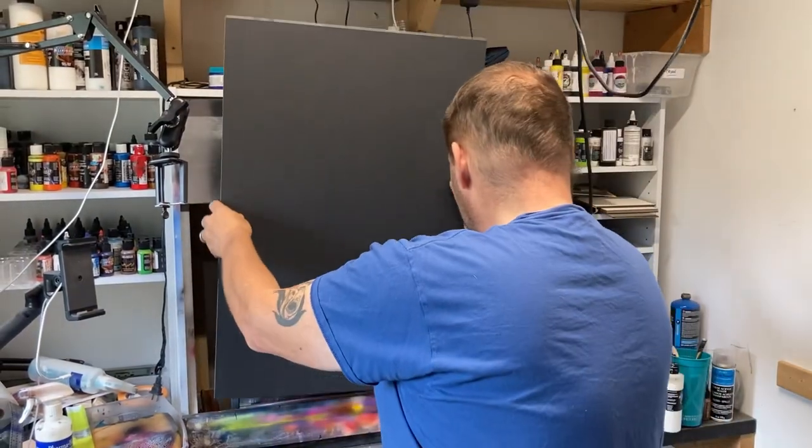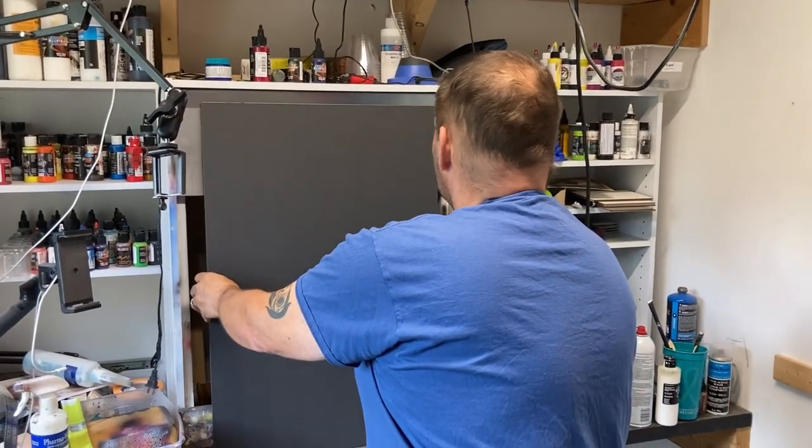Let's see if I can fit this on my easel. It's so big.